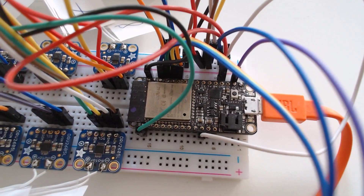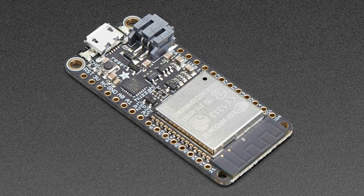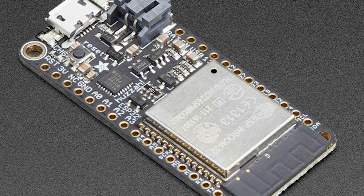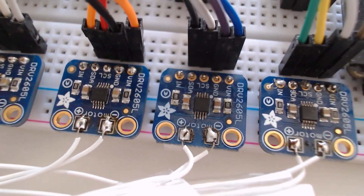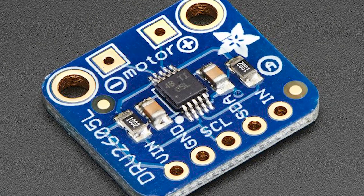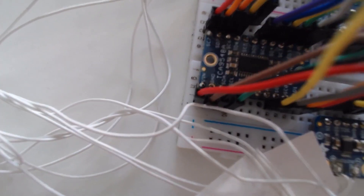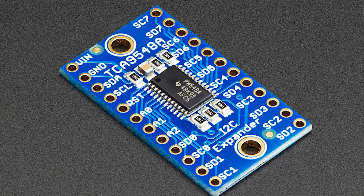Here is a short look at the necessary hardware. For the controller, I use the Adafruit ESP32 Feather microcontroller. To control the motors, I use haptic drivers from Adafruit, which allow easy implementation of different vibration patterns. And to handle all the different motors, I need this I2C switch.